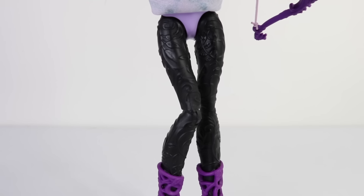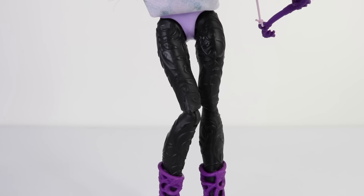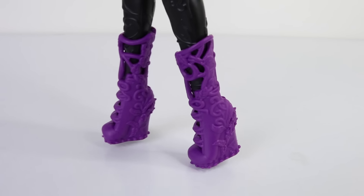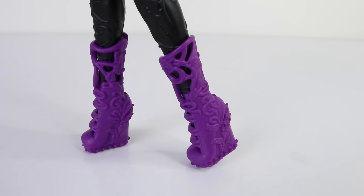These are her black tights, which are also part of her body mold and have fine designs on them. She's also wearing some wedge doll heel boots done in purple with fine designs on the side.